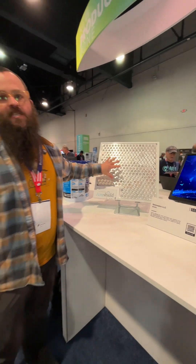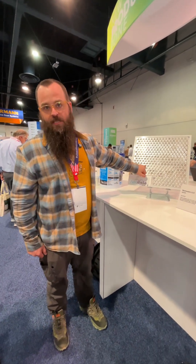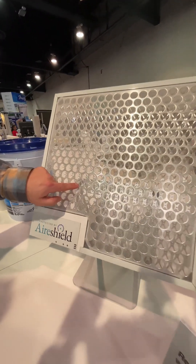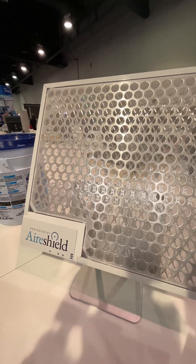What this is, is a plasma discharge filter. You have all these little point sources in here and then this ring grid. What happens is each one of those point sources emits high voltage, low amperage electricity, creating plasma.